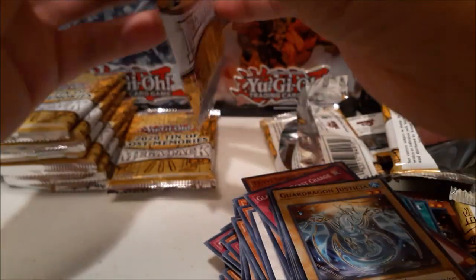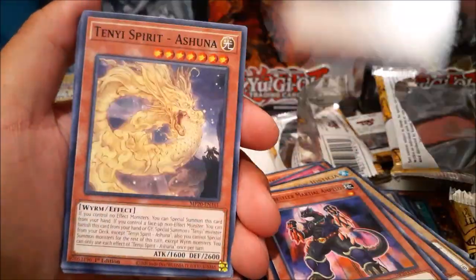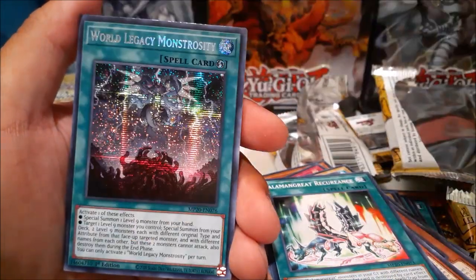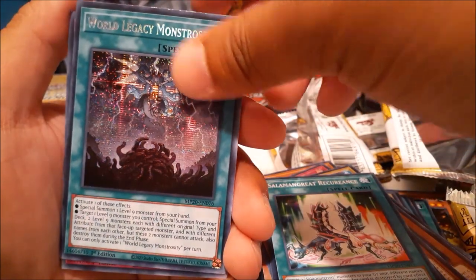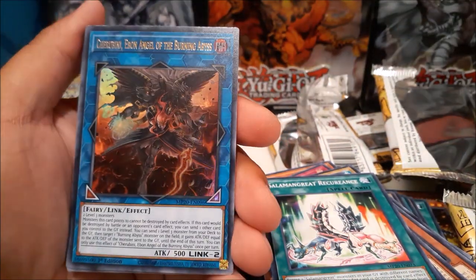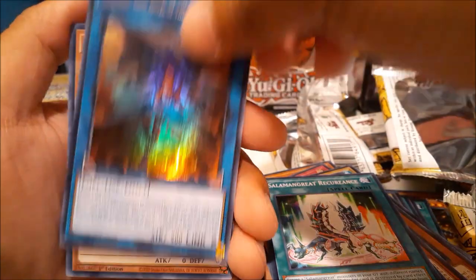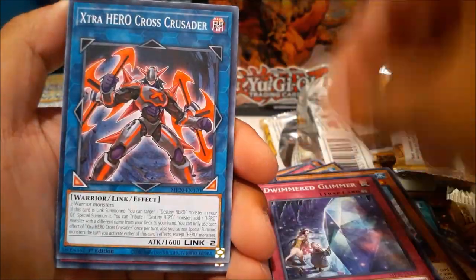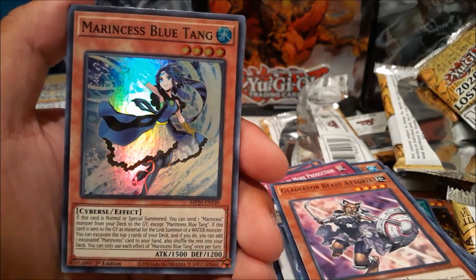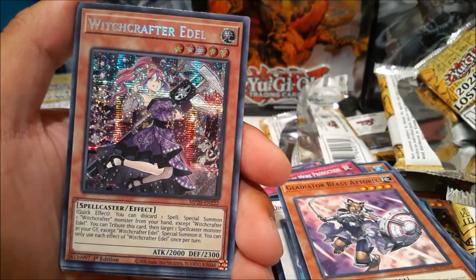No Dragoon yet. I had really good luck in my first case opening — two Dragoons — which a lot of people would say is pretty decent. I've seen people pull none or one, so hopefully I can pull at least one in this case opening. We got Cherubini, Ebon Angel of the Burning Abyss — another good reprint. My friend would probably like to get that version of the printing. Ultra is pretty nice. Marincess Blue Tang, Beat Raptor, Witchcrafter Adele.